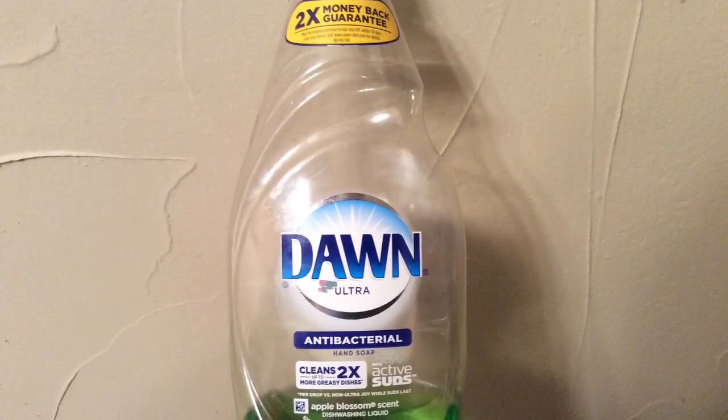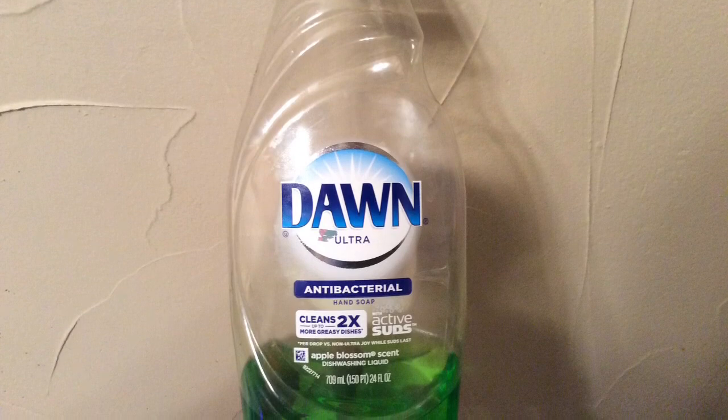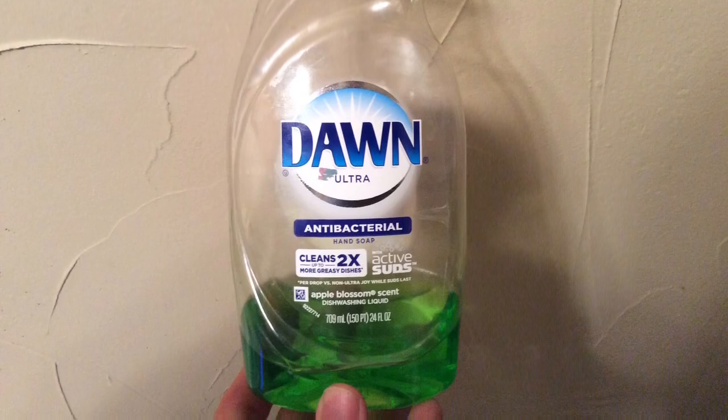Then get some regular dish soap. Remember, whatever scent the dish soap is, that's the scent your instrument is going to smell like. So if you don't want it to smell like a rainforest, don't get rainforest soap. Fill your bathtub up with about an inch to an inch and a half of water. Make sure that it's not too hot.